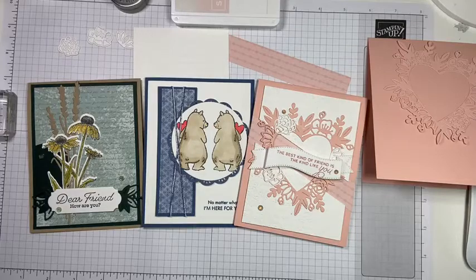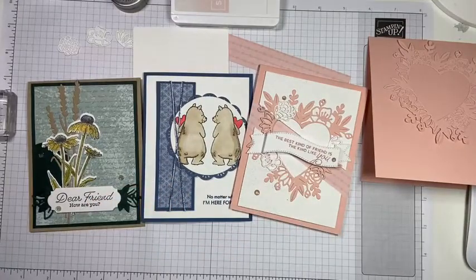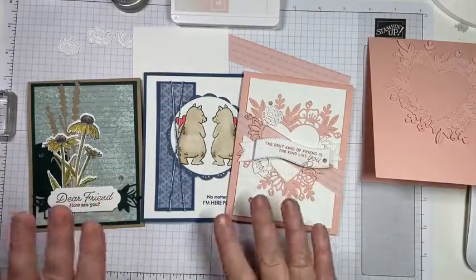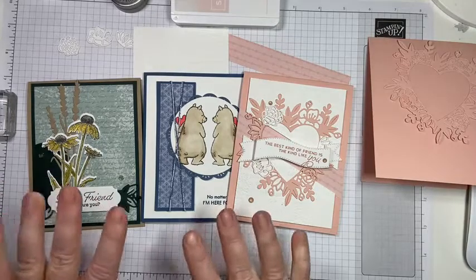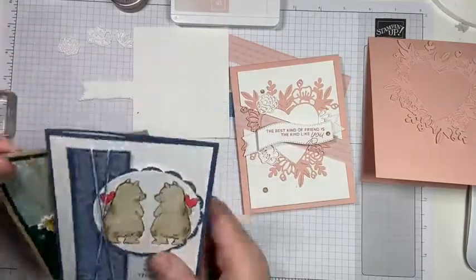I thought I would do an online class and try something a little bit different. We're going to make these three cards today. This is the first part of a three-part series where we're going to make three cards with the theme of love and friendship. These cards are featuring all different stamp sets that are in the annual catalog right now — aren't they cute?